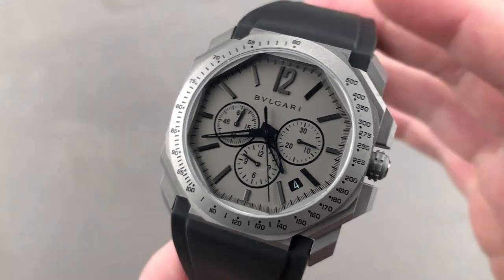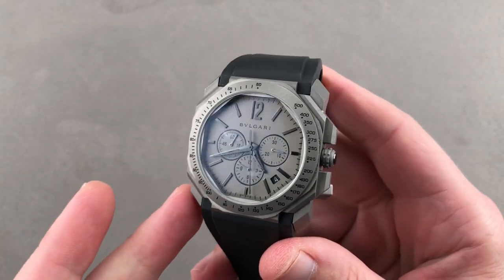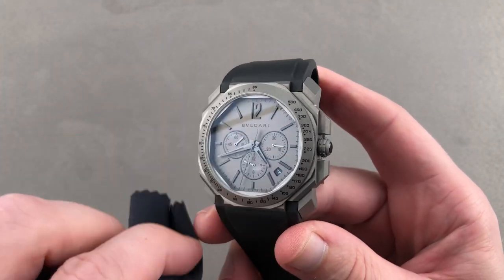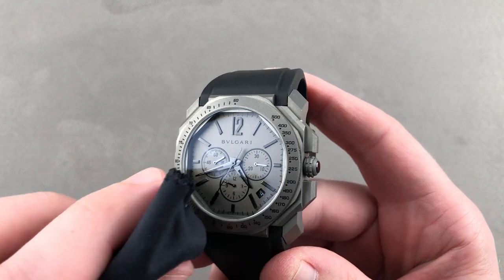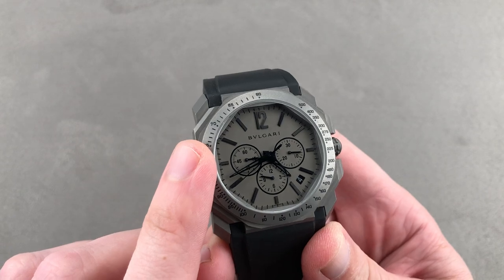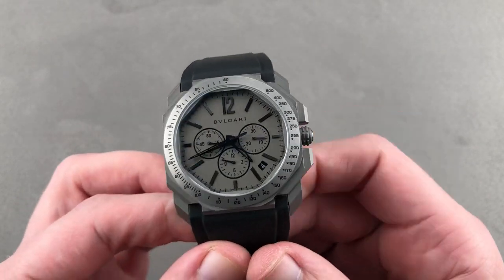Hi, I'm Tim. Welcome to Watchbox and thanks for logging on. If you love this watch, email me at tmaso@thewatchbox.com — your purchase and pricing email question line for buying this or any watch you see here on our channel, on our website, or our social media. Reach out to me directly: tmaso@thewatchbox.com.